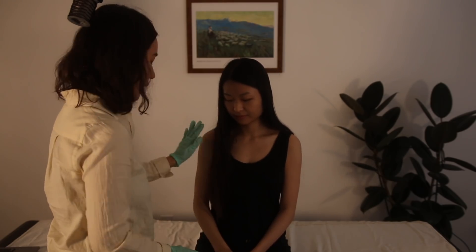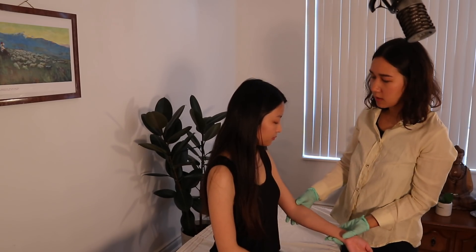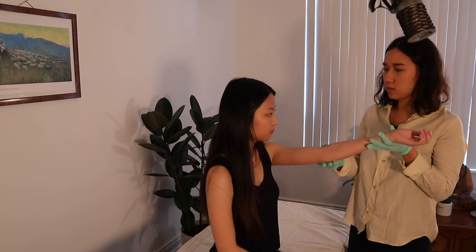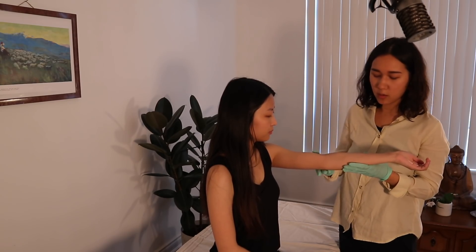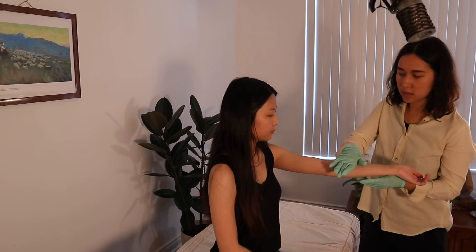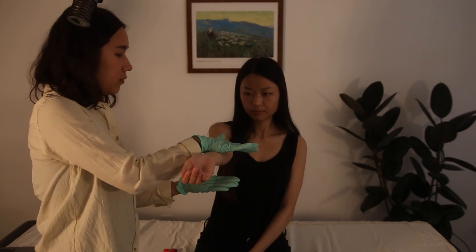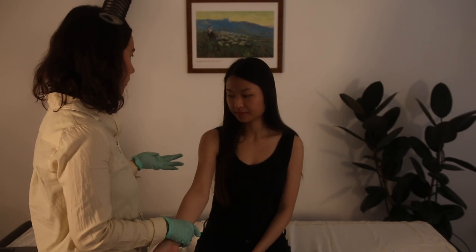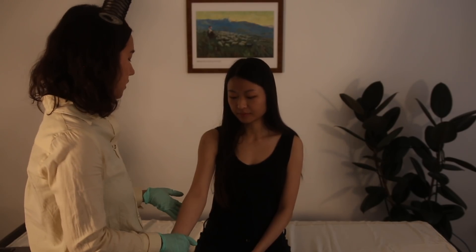This one is the Speed's test, which confirms bicipital tendon pathology. I'm going to have you flex the shoulder, supinate, extend the elbow, and then just resist downward pressure. Let's do it on the other side — bring it up and resist. I would ask where you feel the pain, and if you feel it here in the bicipital groove, that would confirm bicipital tendon pathology.